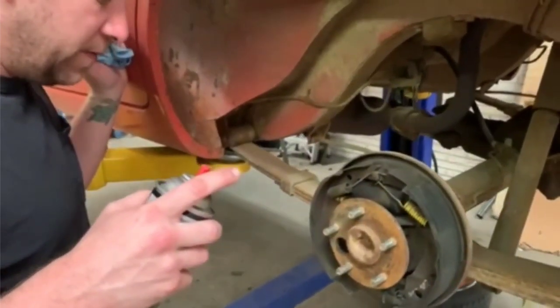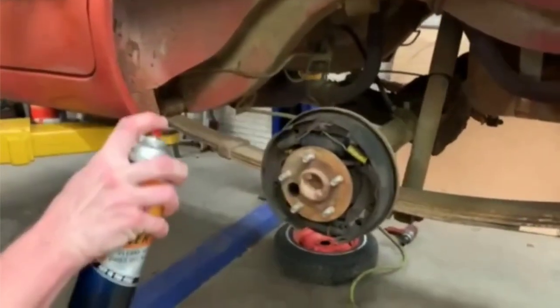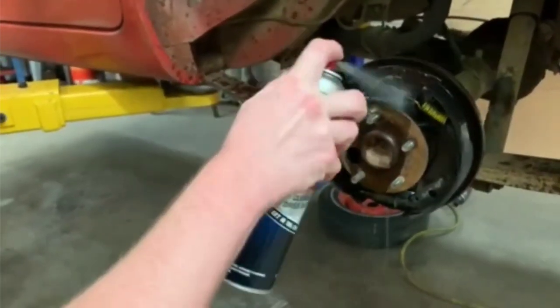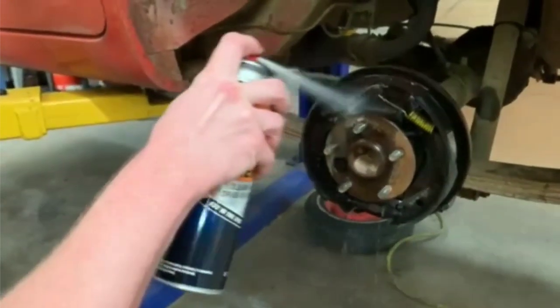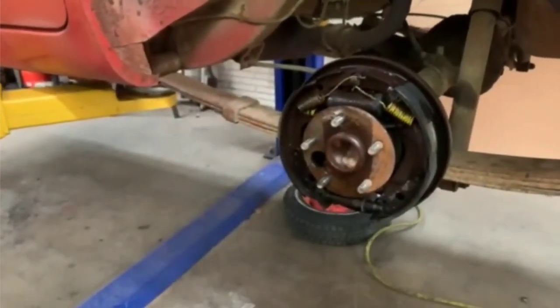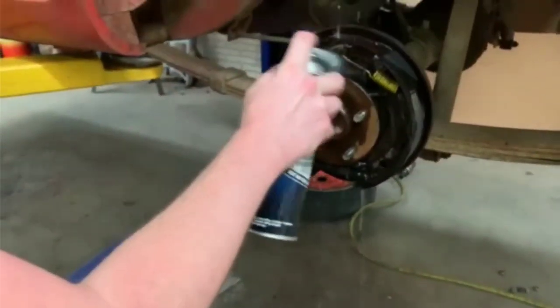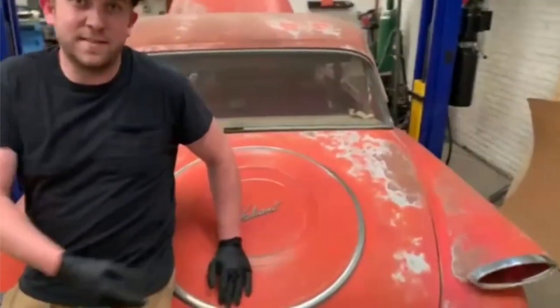I'm going to go ahead and put this pig pad down first, because I always do it after — it just makes so much more sense to do it before, since I know what's going to happen. Using brake cleaner — this stuff works pretty good and dries fast, so all the nasty should end up on this pad.